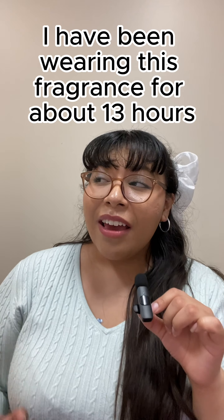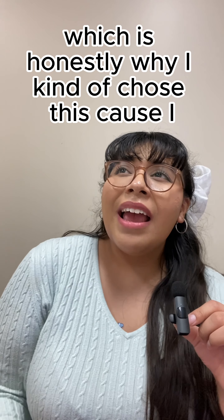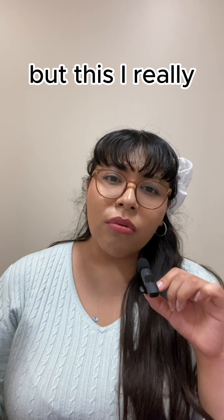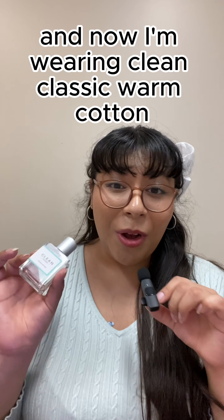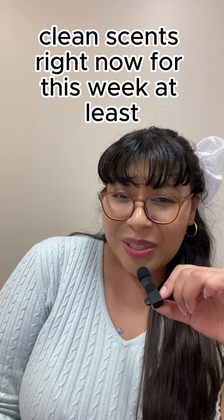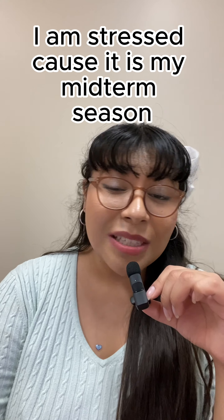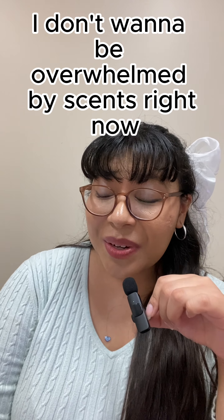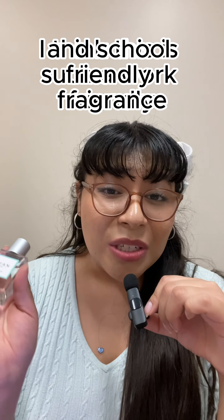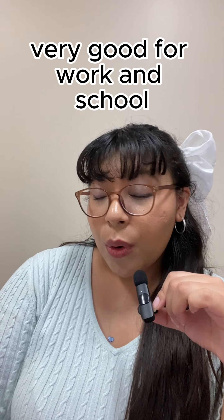In terms of longevity, I've been wearing this fragrance for about 13 hours — it's been a very long day. I chose this because I really wanted to wear fresh and soapy scents this week. I wore Philosophy Living Grace the other day and now I'm wearing Clean Classic Warm Cotton. I'm into soapy clean scents right now, and also it's my midterm season so I don't want to be overwhelmed by scents. I think this is such a work and school friendly fragrance — the entire Clean Classic line is very good for work and school.